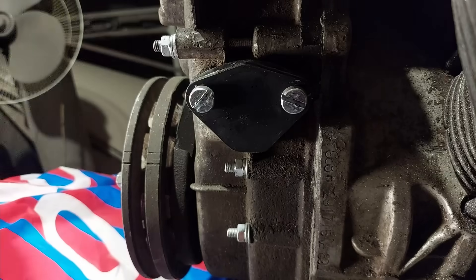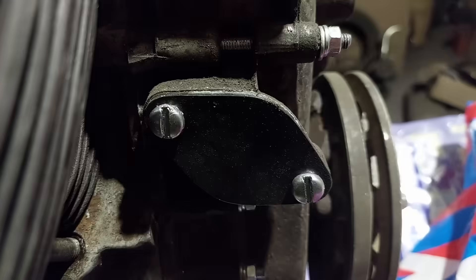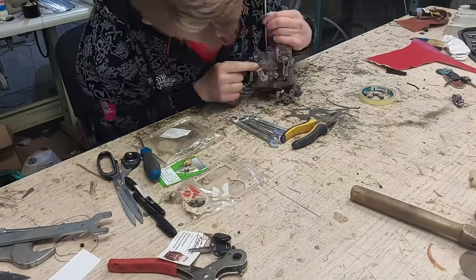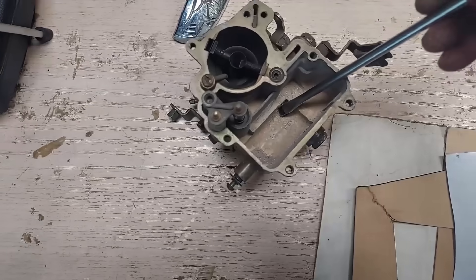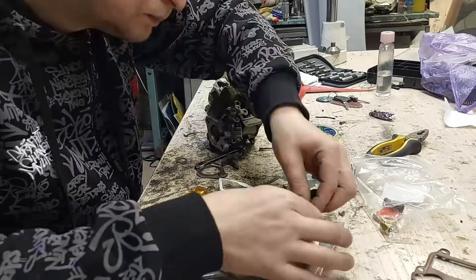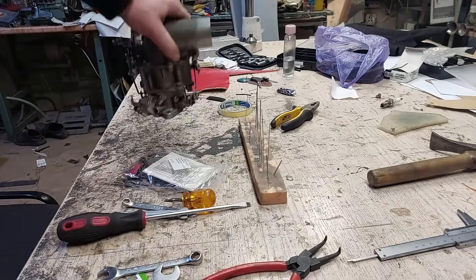All rubber parts and gaskets got replaced too. Fuel pump and oil filler neck were replaced with covers. Then came the carburetor's turn. It was disassembled – some wicked yellow dust was found inside. The dust got removed and the carburetor got reassembled. It is in fine condition, so it must work.